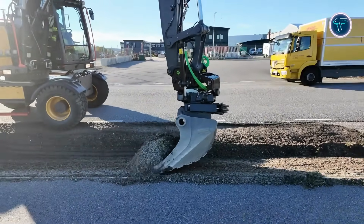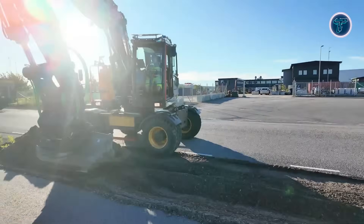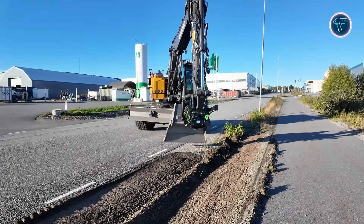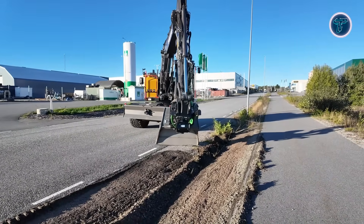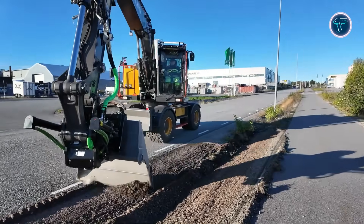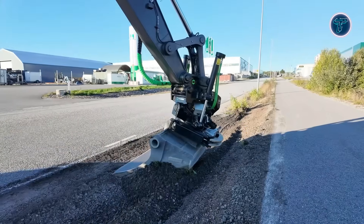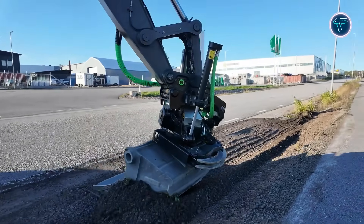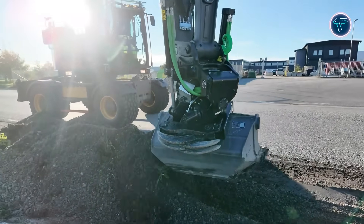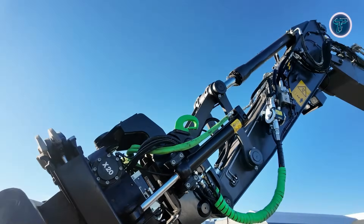Steel Wrist offers models for compact machines up to 33-ton heavy excavators, ensuring adaptability for various projects. Safety is enhanced through features like front pin locks and lock sense systems, while the SQ Auto Connection system enables fast hydraulic tool changes, often without leaving the cab. By reducing machine movement, tilt rotators save fuel, minimize ground damage and streamline workflows. Overall, Steel Wrist Tilt Rotators transform excavators into versatile, efficient and safer machines, making them an essential tool for precision work, complex digging and high-performance construction tasks.